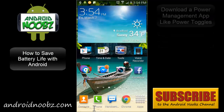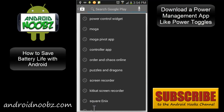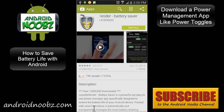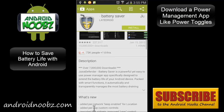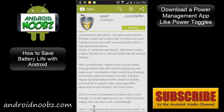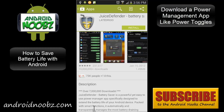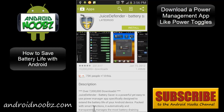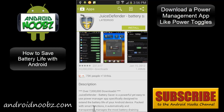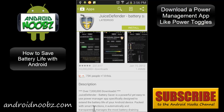Another tip is to download a power management app like Juice Defender. This app has a lot of features to help save battery life, including smart functions, different presets, Wi-Fi toggles, and a bedtime mode that can automatically turn off your radios while you're sleeping. You can set the time you usually sleep so it does all that automatically, and set up other schedules too. It's a free app, so that's great.